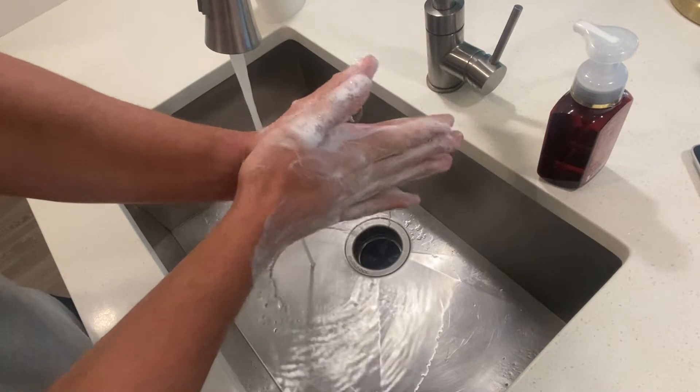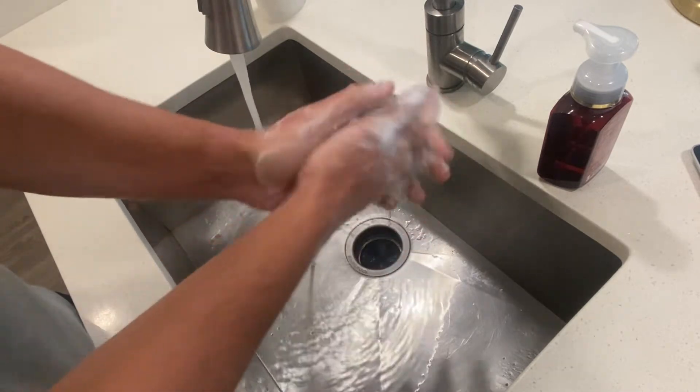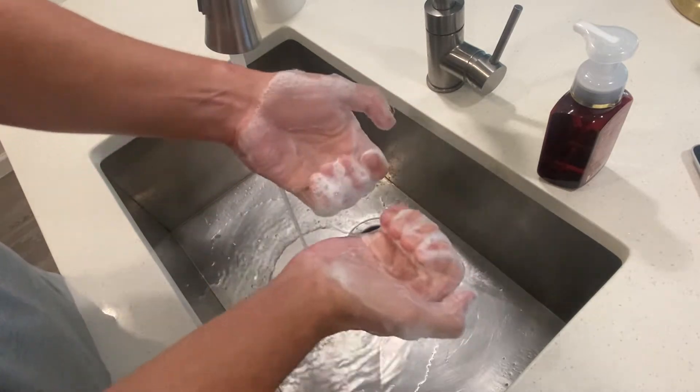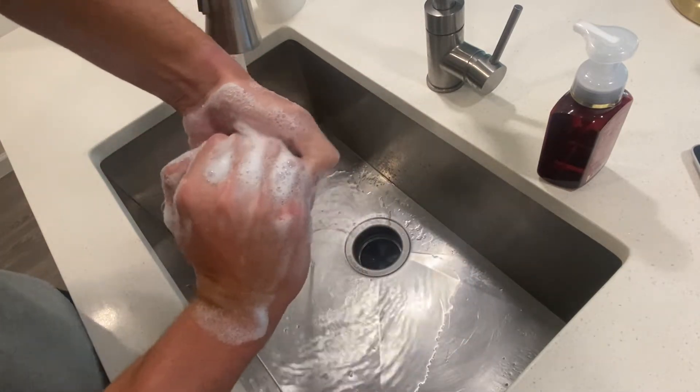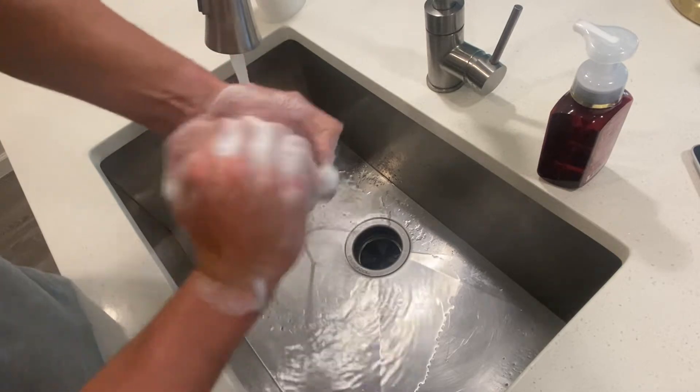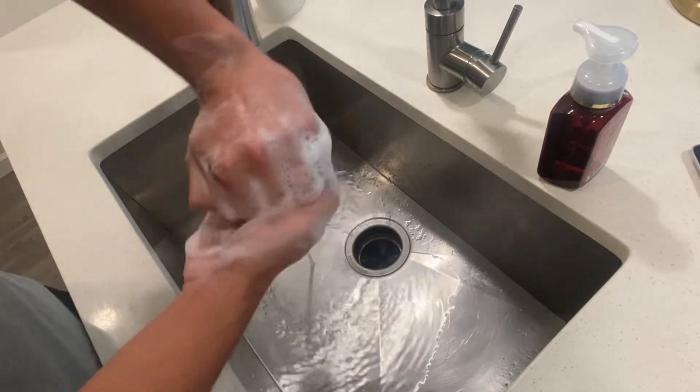We're gonna come palm to palm, locking our fingers, getting the inside of the palm. We're gonna curl our fingers here to get the back side of our fingers to the palm — get one hand, switch it on over and get the other hand.